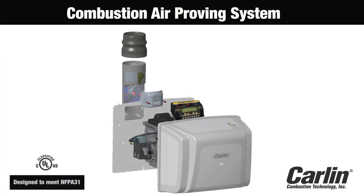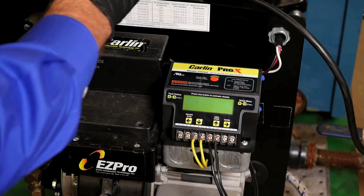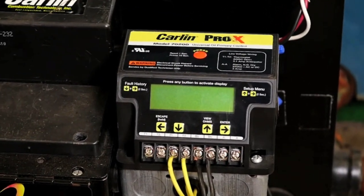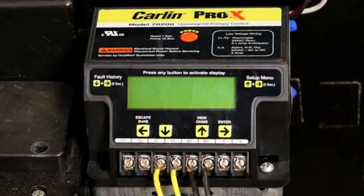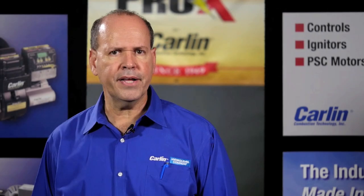In this video, we will discuss and install the Carlin Combustion Air Proving System, or CAP system. The CAP system is designed to work with the Carlin Pro-X 70200 primary control. It utilizes the BV contacts and block vent feature to shut down the oil burner in the event combustion air supply is interrupted or blocked.